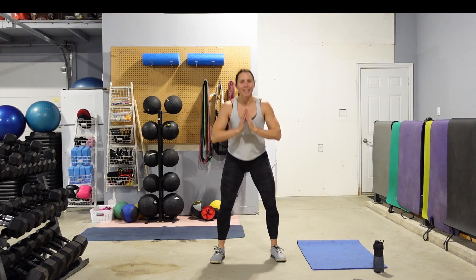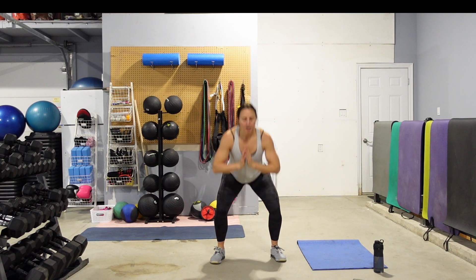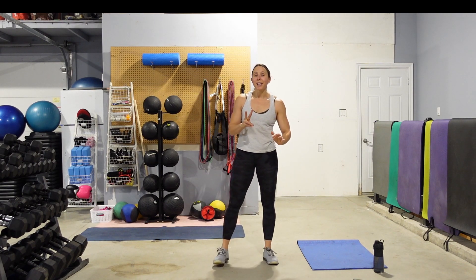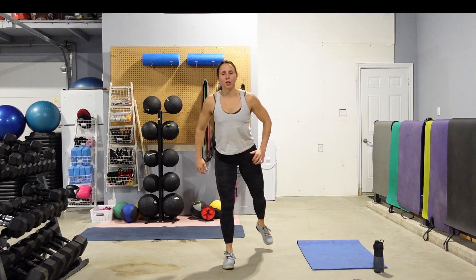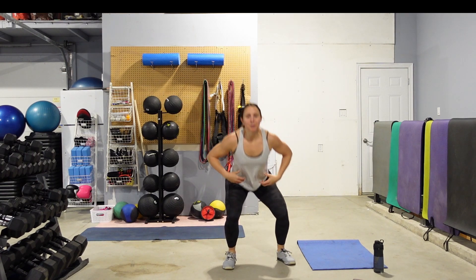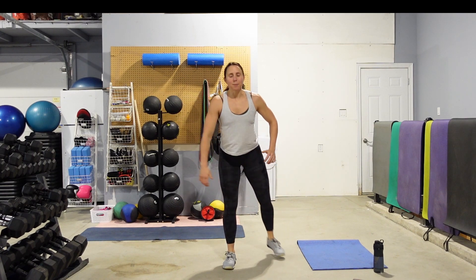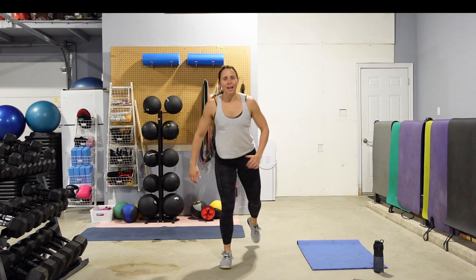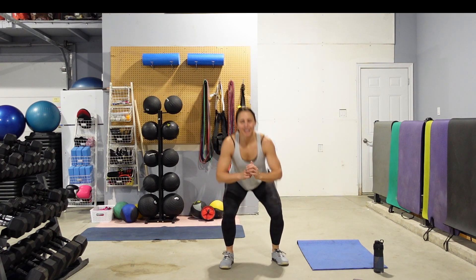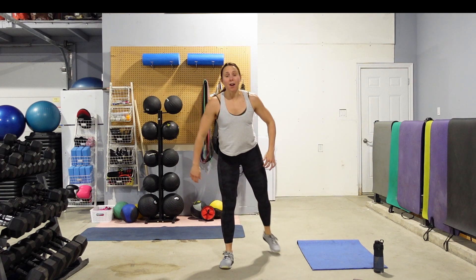5 seconds left. 10 second break. Squat, reverse lunge — I need you to pick a leg, left or right, for that lunge. One squat, one lunge. Find that focal point for the eyes again. You want to keep your eyes up — try not to look down at your feet. Keep those abs nice and tight. Sit those hips back into the squat. Drop that knee down into the lunge. 10 seconds. Shake these legs out and do the exact same thing on the other side.